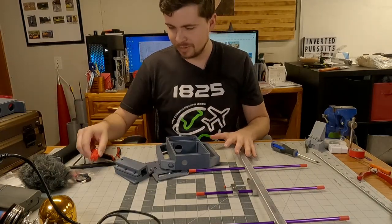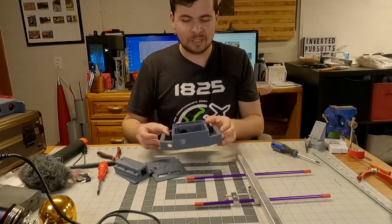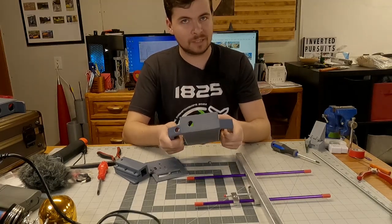So I printed all the parts you see here before you, aside from the antenna that I bought, to make what I'm kind of calling my ultimate egg finder tracker box.